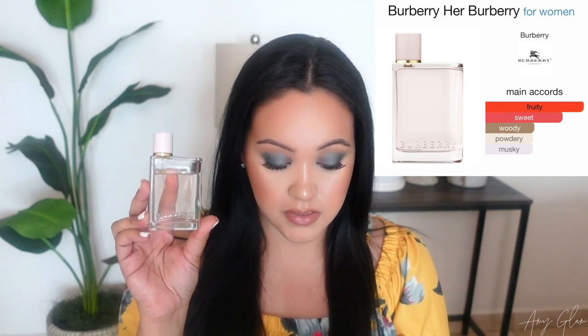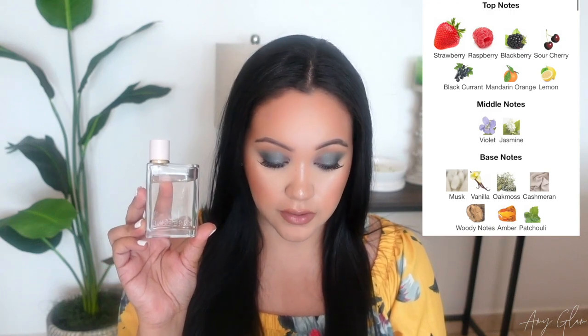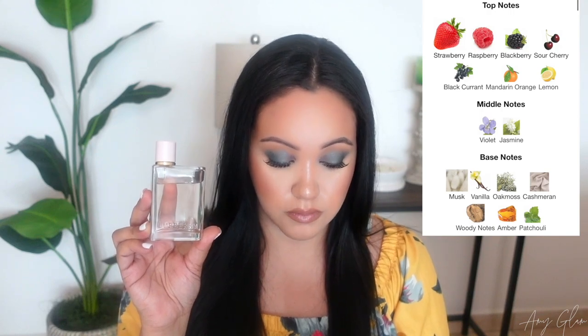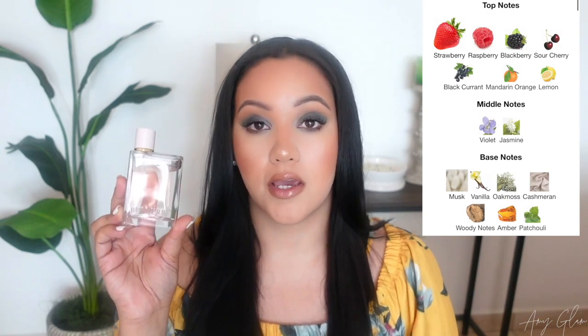I really like the London Dream bottle and I love the Intense bottle so much. The main accords for the original Burberry Her are fruity, sweet, woody, powdery, and musky. The top notes are strawberry, raspberry, blackberry, sour cherry, blackcurrant, mandarin orange, and lemon. Middle notes are violet and jasmine. The base notes are musk, vanilla, oak moss, cashmere, woody notes, amber, and patchouli.